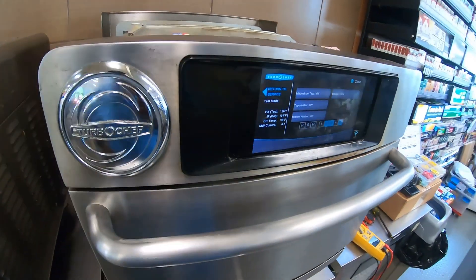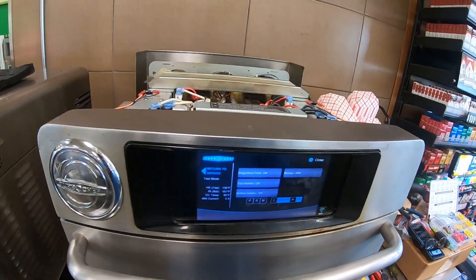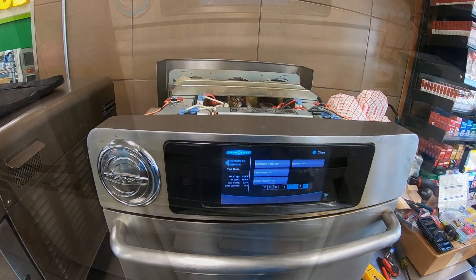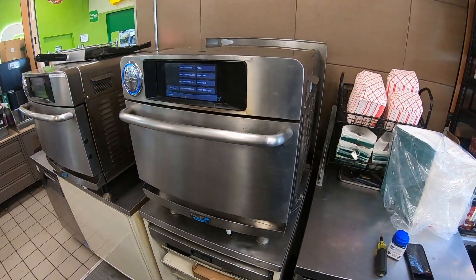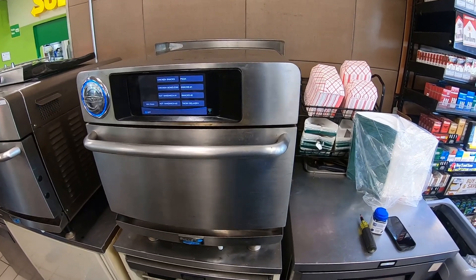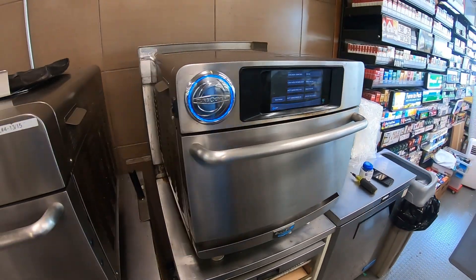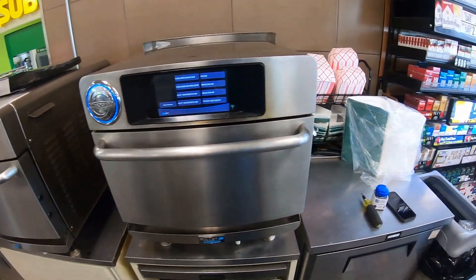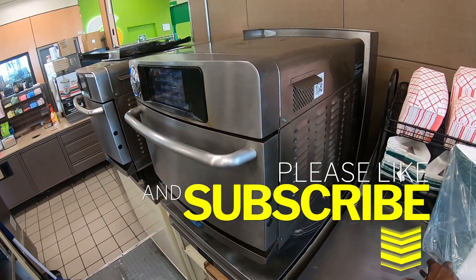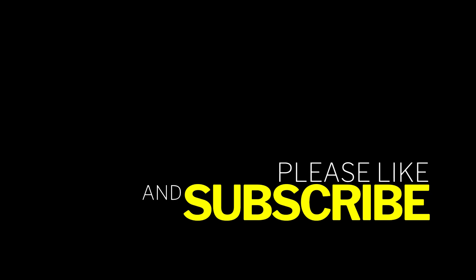So now we'll go ahead and warm this up, get the panels on, have them cook something to verify the operation — and this one is done. Turbo Chef oven repair completed. Menu's back up, it's warmed up, they got the oven to go. All right people, that's it — thanks for watching, don't forget to like and subscribe, hit that like button, it helps with the algorithm.